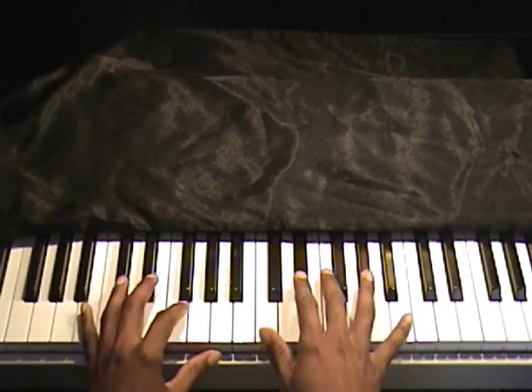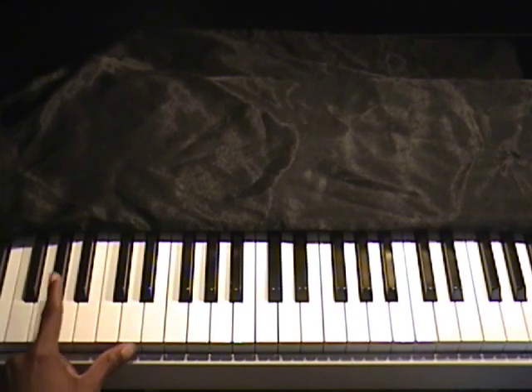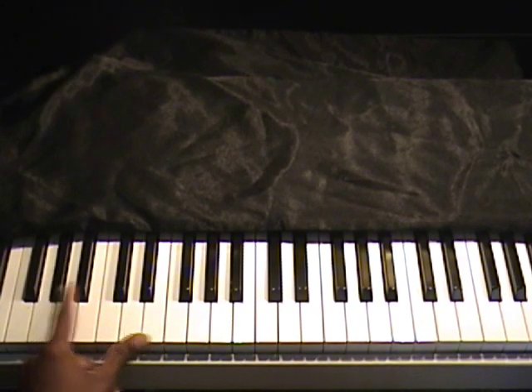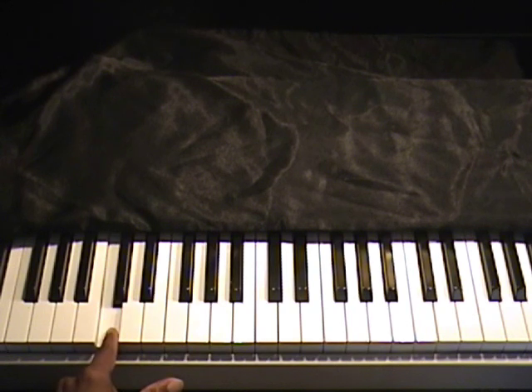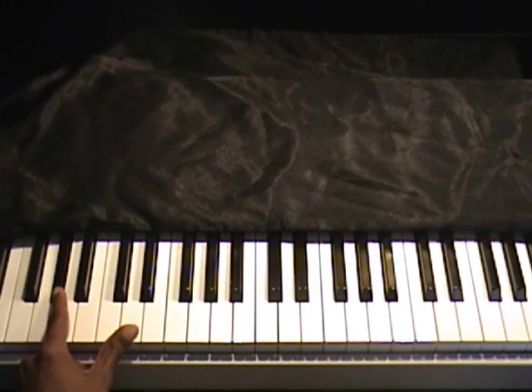Okay, the introduction — left hand is just going from A flat to D flat, you do it two times. Then again A flat to D flat, and then the third phrase you go from C to D flat. Starting over: A flat...